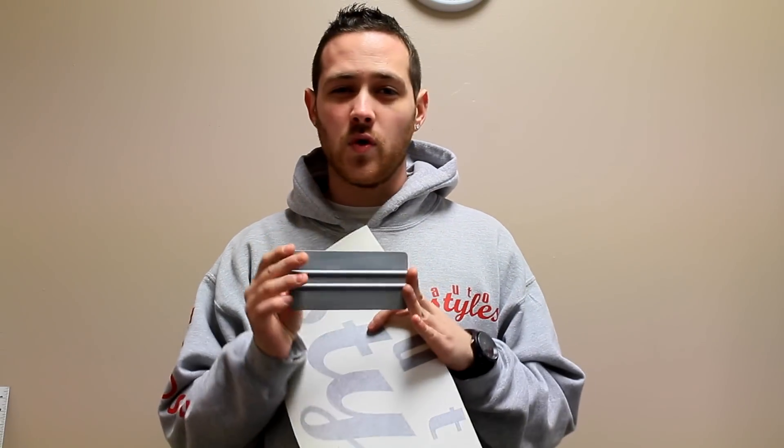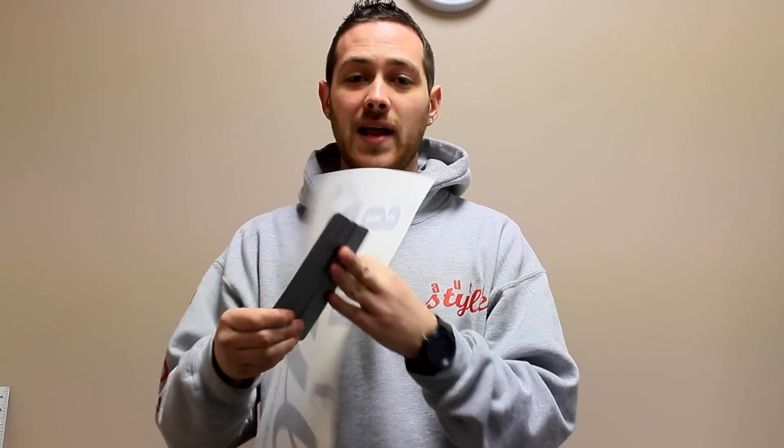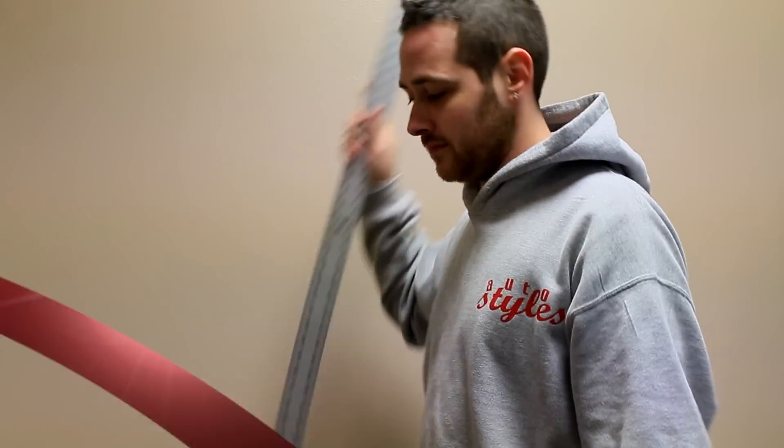You're going to need a couple of things. First, you're going to need your wall art. You're going to need a hard card of some sort — you can pick this up at a local auto parts store or find one around the house. It just needs to be a plastic card. You're going to need some tape — I use electrical tape, it's not going to remove the paint off the wall. Be careful what you use, and a knife. And if you'd like to be precise, grab your trusty ruler and a level.